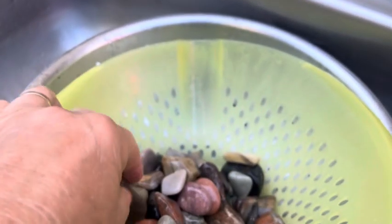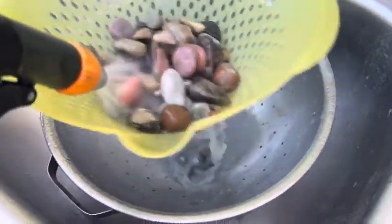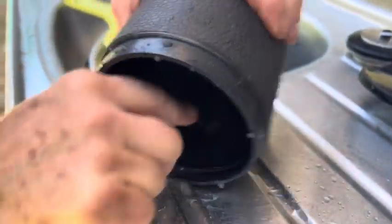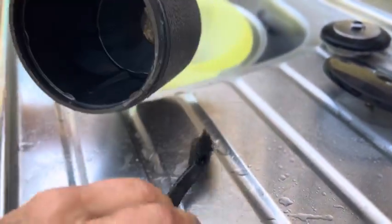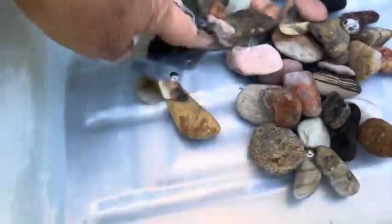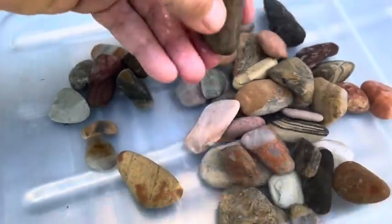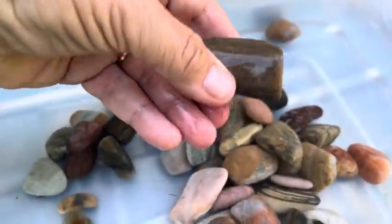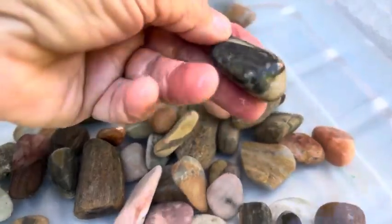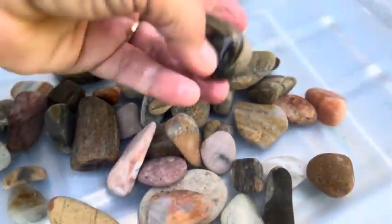Check it out. The others in there are looking pretty good too. Let's get them rinsed up. Giving the old tumbler a good scrub — really good scrub. They've all been rinsed off. This is the piece we are following along the way. See how it looks in about four to five weeks' time. They feel so much smoother than they did last week. This is week one of this particular batch.